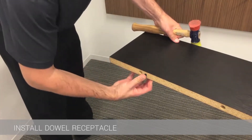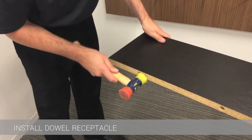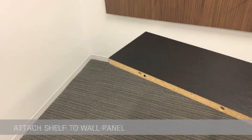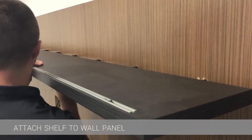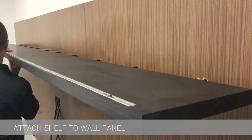The black dial receptacle needs to be tapped in and installed into the shelf before the shelf is attached. After you've confirmed that the rods are perpendicular to the wall panel, everything should be in place to attach the shelf to the wall panel.